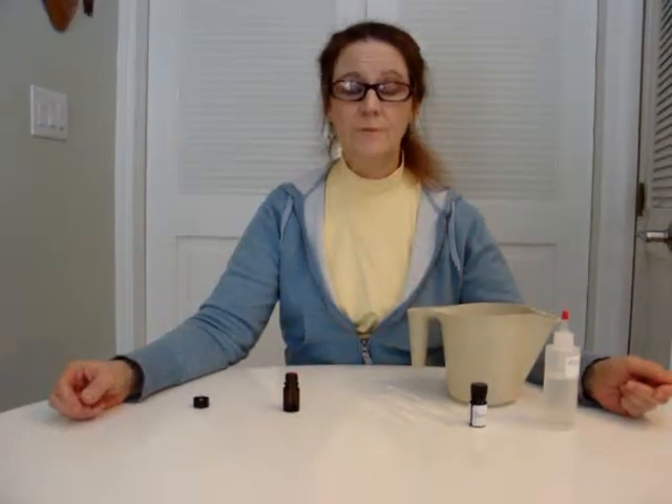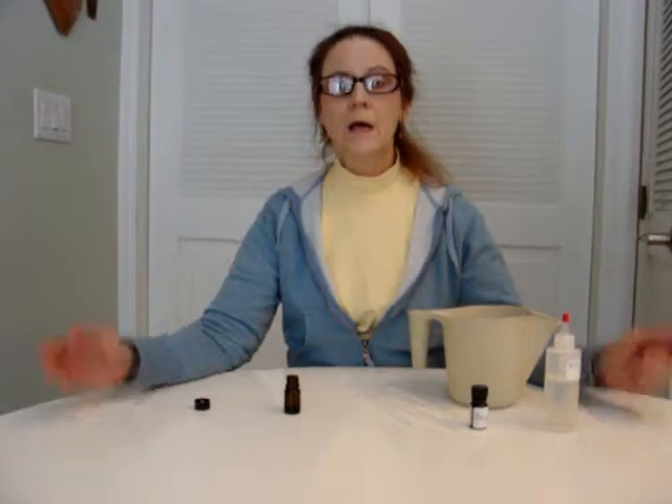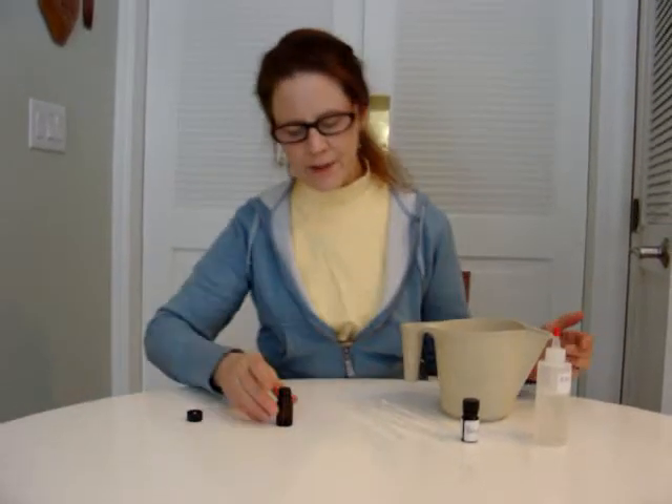Hi, this is Fabian Christensen from Possett's Perfumes, and today I'm going to give you a little demonstration. I'm going to make a very basic, real simple chypre, just to show you how it's done.